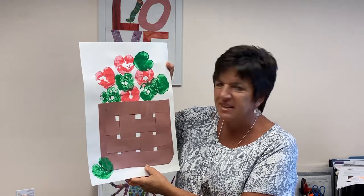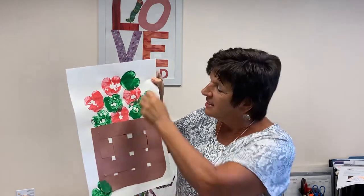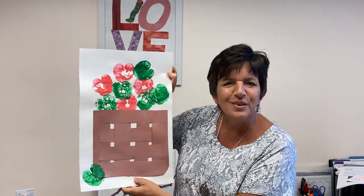Now this is my favorite project — making a bushel of apples using basket weaving. You take red and green paint, stamp your apples, and then make a beautiful basket out of brown construction paper.